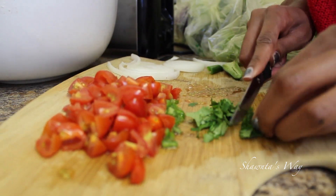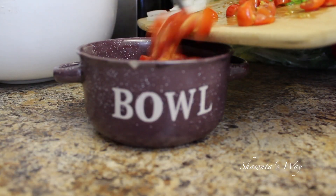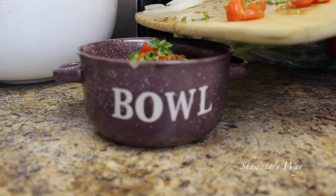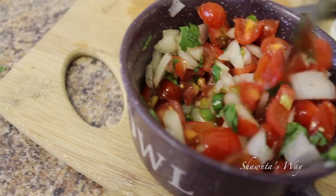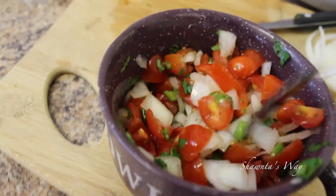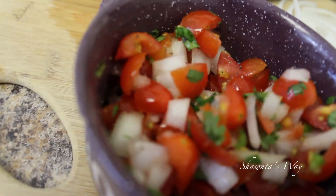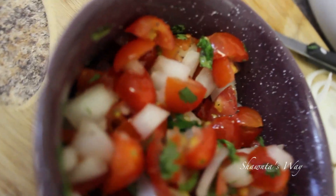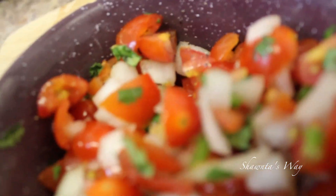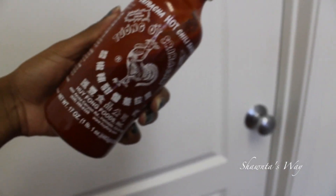I'm slicing up the jalapeños and adding a little bit of fresh cilantro, then putting it all into a bowl and mixing it up with a little bit of salt and pepper. Then I put it into the refrigerator for about 10 minutes, and that's it for the salsa.